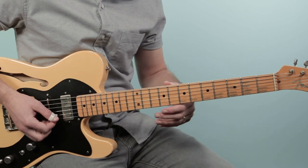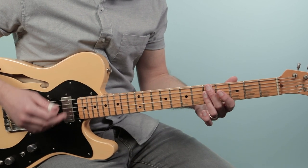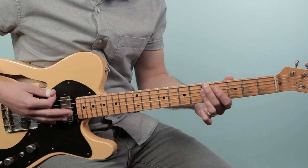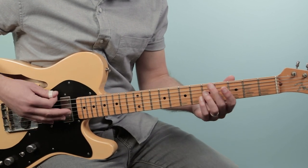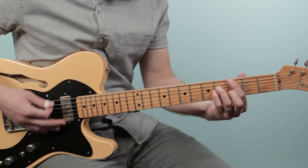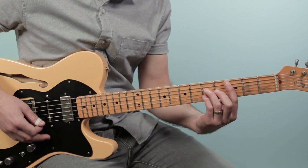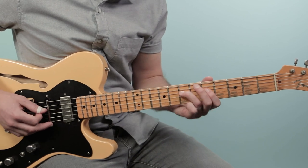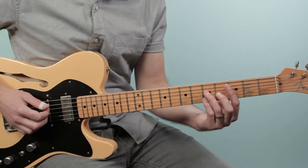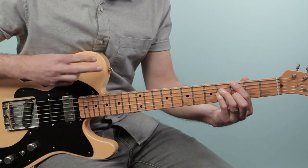Then from there, as I mentioned, the vocal comes in and we're going to play the same thing, but then we're going to have a little change. So I added in a new chord. We're going to play A minor G, A minor G, A minor G three times.